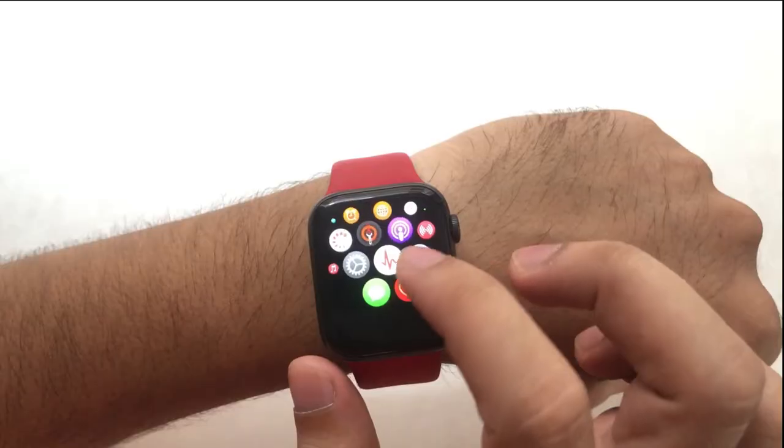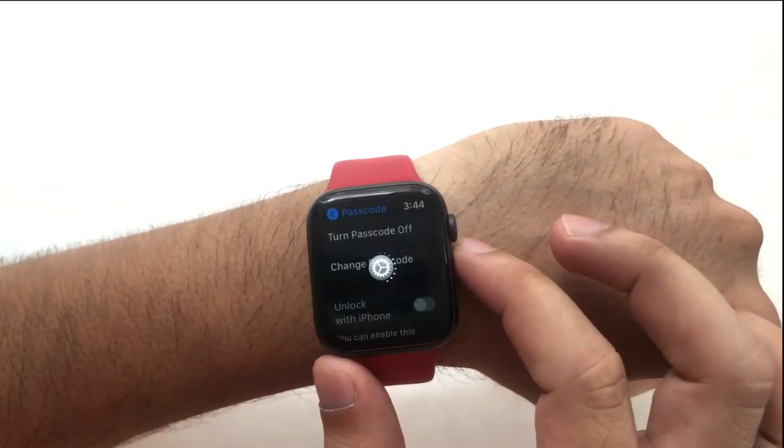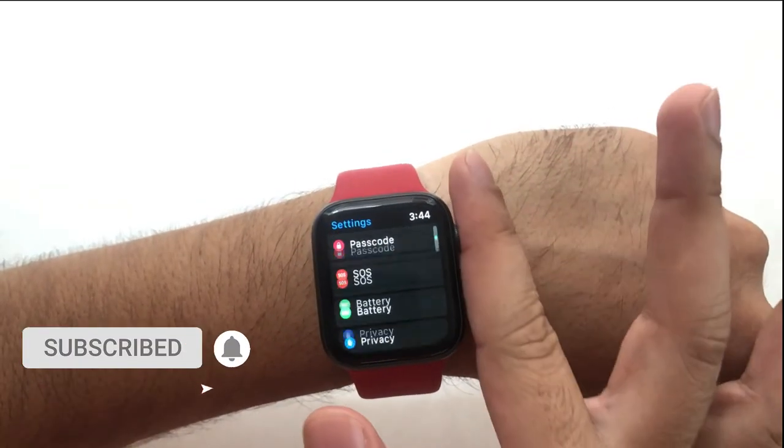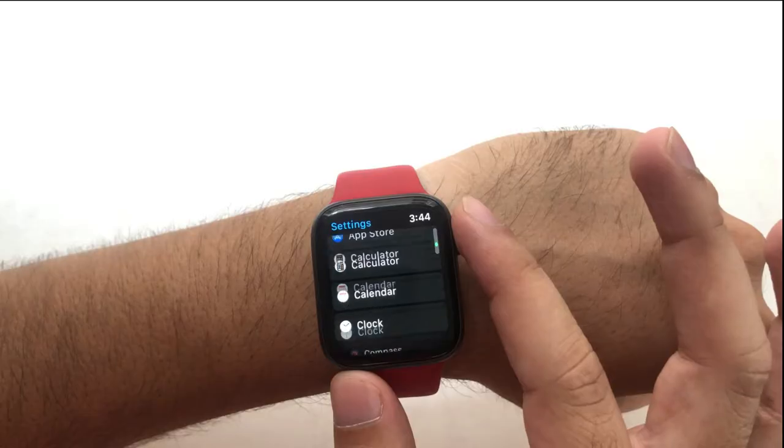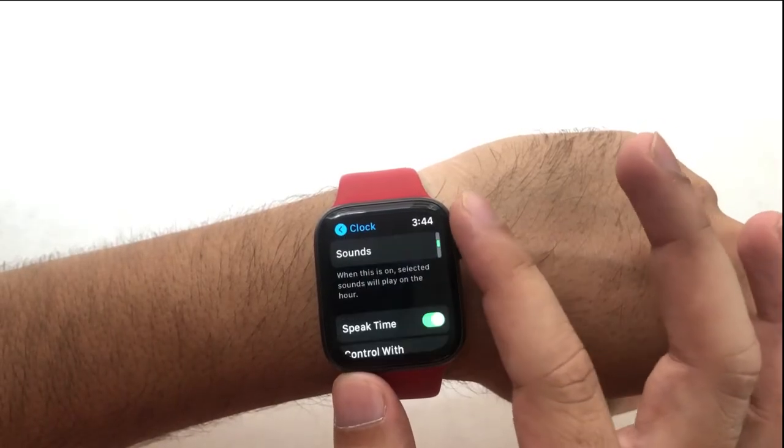I'm going into the settings app of Apple Watch from the home screen. And yes, it's working now like normal. In your case, if your Apple Watch is still not responding to the rotating digital crown button, then follow the next solution.